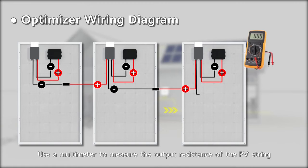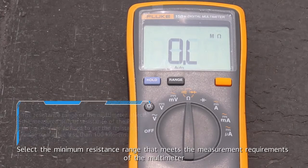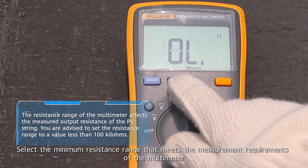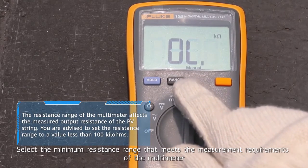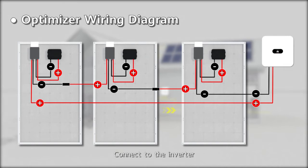Use a multimeter to measure the output resistance of the PV string. Select the minimum resistance range that meets the measurement requirements of the multimeter. Connect to the inverter.